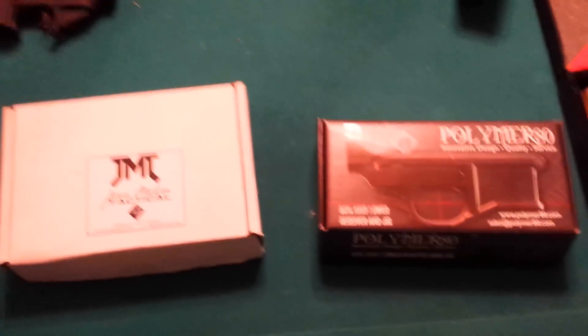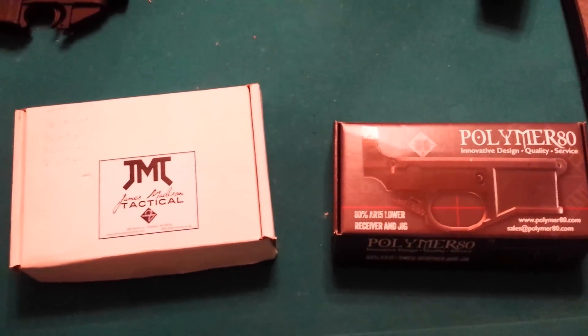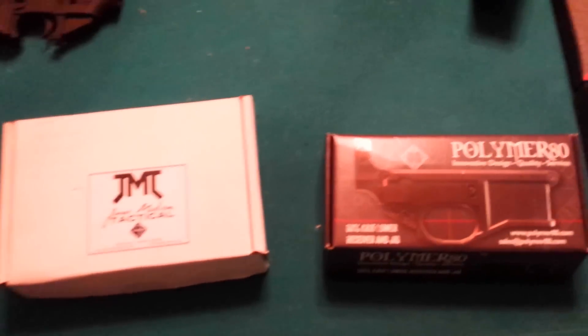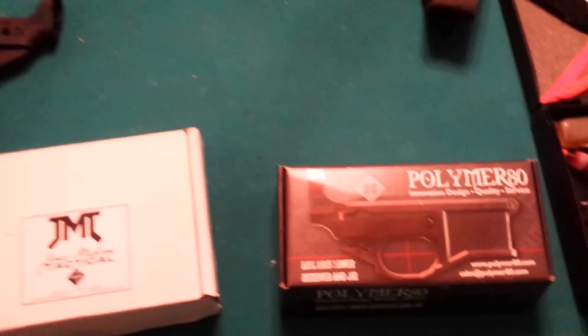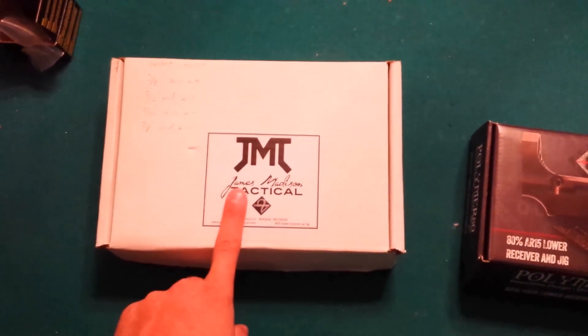Hurt and Merton here again. I just got my two polymer lowers in this week and I figured I'd do a little video on the two different ones here I got — kind of a comparison. We got one from Polymer 80 and the other one from James Madison Tactical.